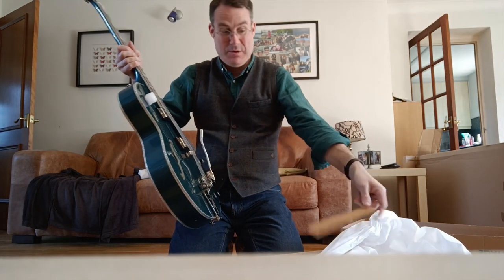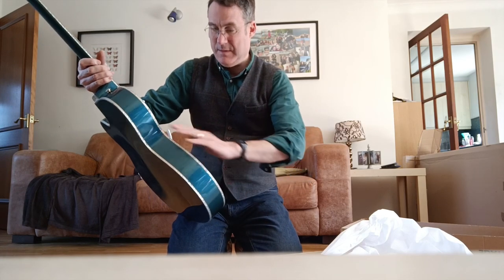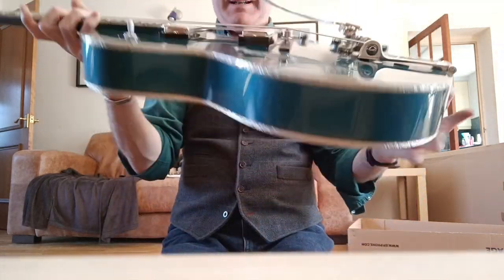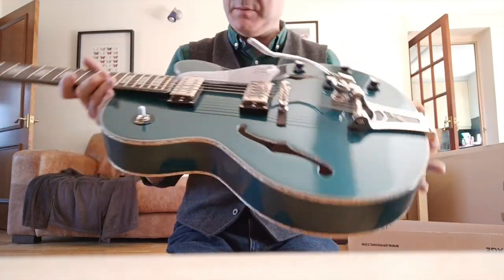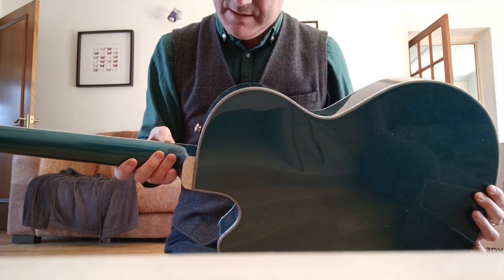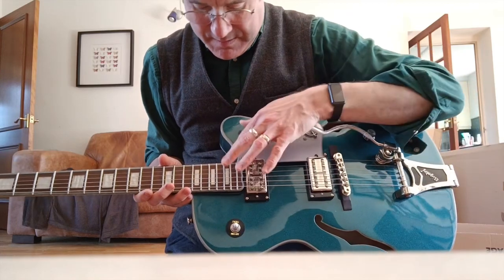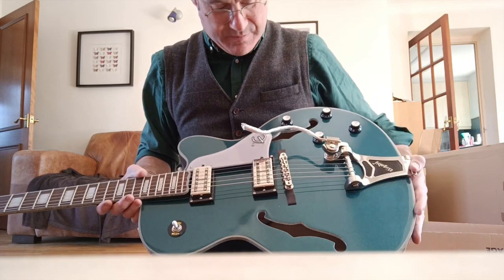That's doing the top strings. Little toggle cover. There it is — look at that beauty. Right, I'm just going to check the binding because the problem I had last time was the binding was knackered on the neck — it was coming away from the neck — so I'm going to look at that straight away.